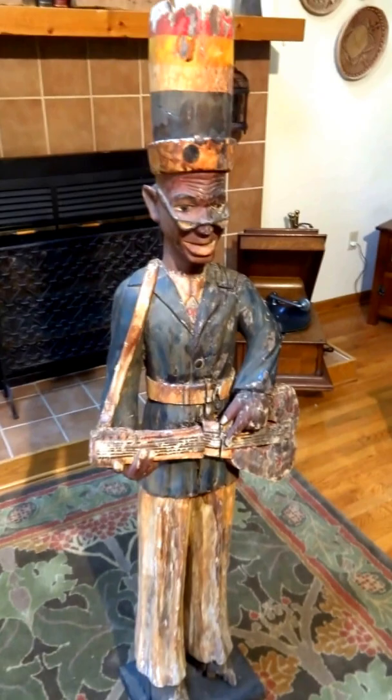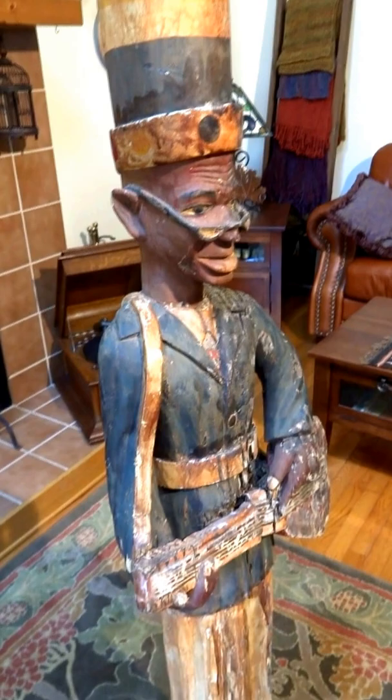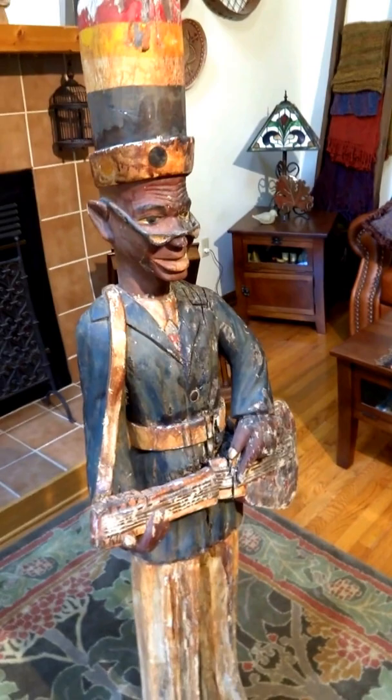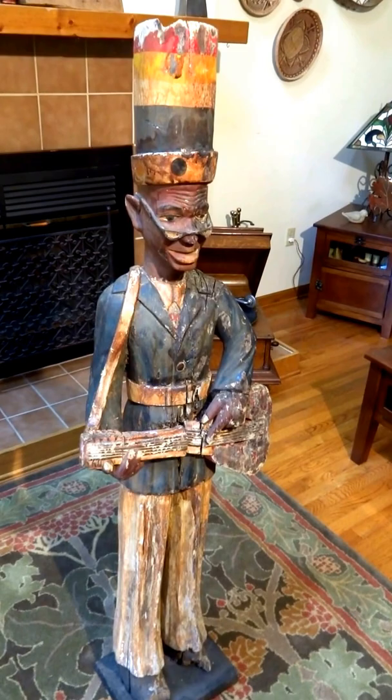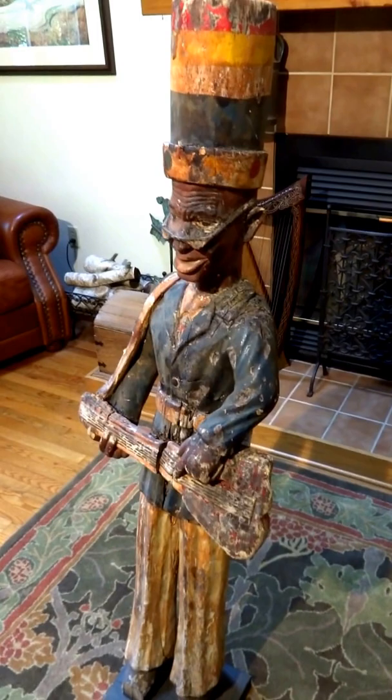Woody is carved out of a trunk of wood, and I'm not sure what type of wood it is. He is painted and has all his original paint — nothing has been touched, nothing has been restored. In my opinion, he would be of interest if you have a museum or a small collection of that sort, in which case you probably know more about conservation than I would personally.